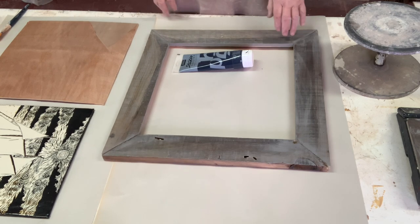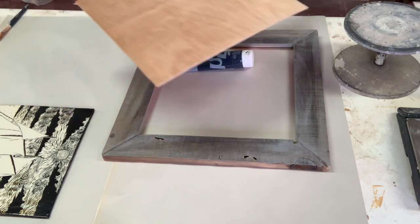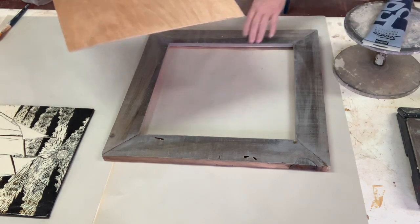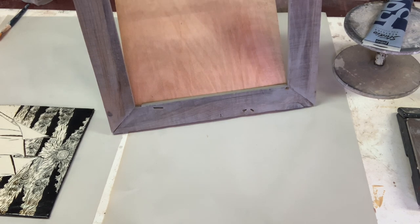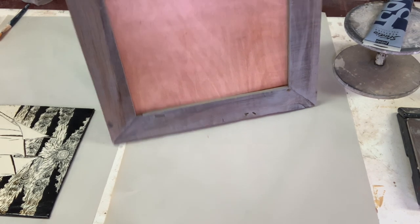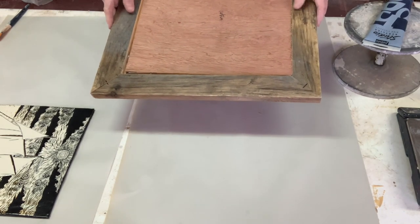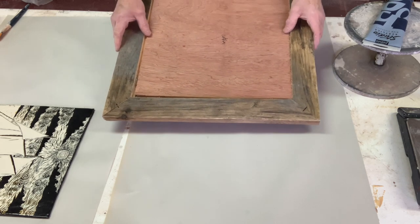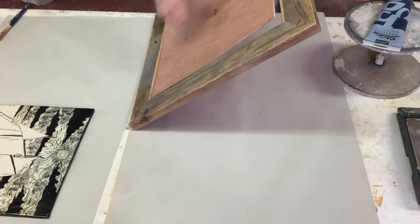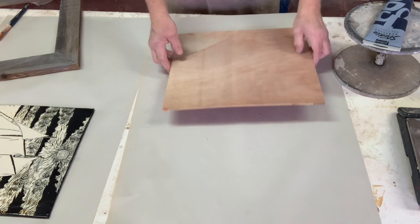I have a frame made out of barn wood — I like barn wood because it's an old Nova Scotia tradition. I have a piece of board that I cut to fit in the back of the barn wood frame. It basically slots in the back, and I'll use nails or staples to fasten it in once everything is in there. You've got to make sure it's the right size.